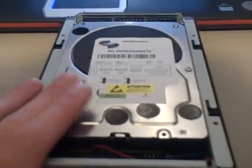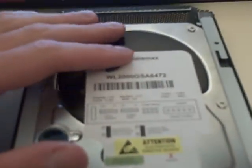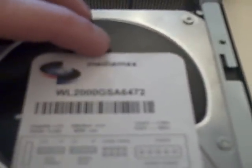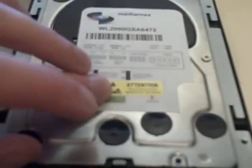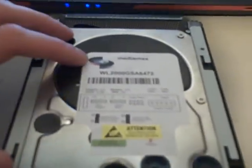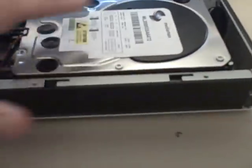In conclusion, this Western Digital 2TB Caviar Black is quite a performer. First of all, it is a relabeled Caviar Black — it's what you would call a white box or white label, but it's been rebranded. Media Max — M-E-D-I-A-M-A-X, W-L-2-0-0-0-G-S-A-6-4-7-2. If you do a Google search on this, you're not going to find many results, unfortunately. I do not know the warranty status; I'm pretty sure I don't get a five-year warranty like normal customers. I'll let you know via annotation on the YouTube video when I find out. So other than that, it is the same drive — just a different label.